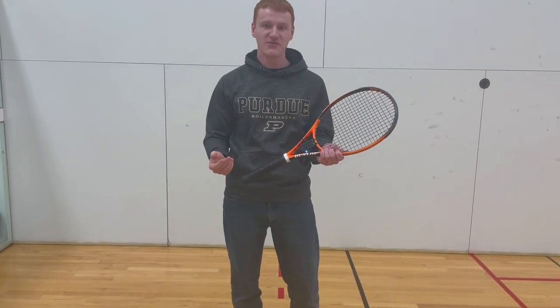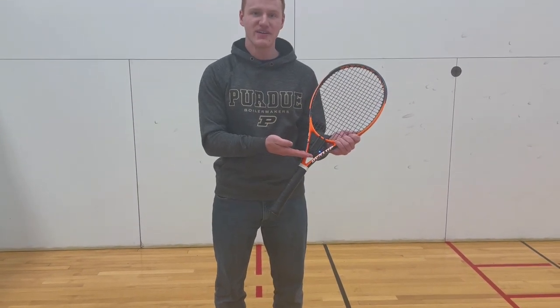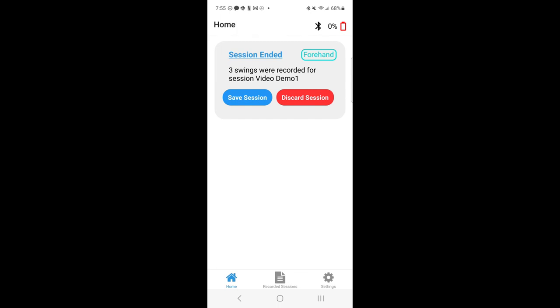After you're done with your session and you've gotten all the swings you want, just go over here and press the end session button to end the session. As you can see, it's now back to blue because the session has ended. This is what the app looks like during a session — here you can see it's in forehand mode. There you can see it just recorded one swing, there's a second swing, and there's the third swing. From this point, you can choose to end the session with the button, and here you can save the session, which saves it and backs it up to a database, or you can discard the session, which removes it from the app.